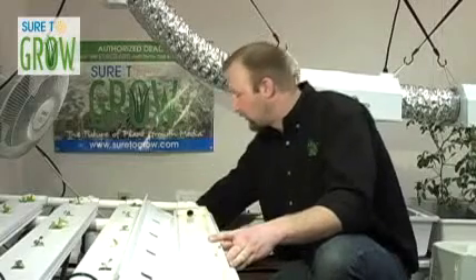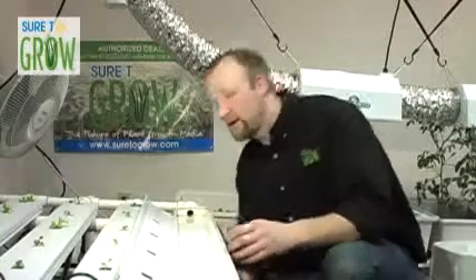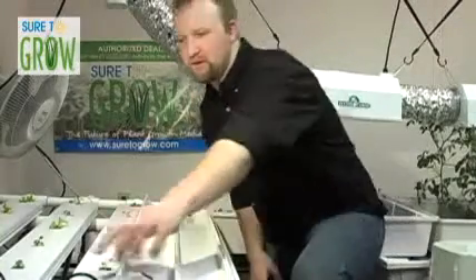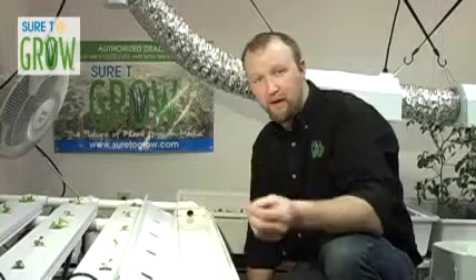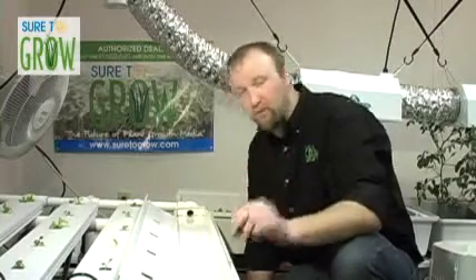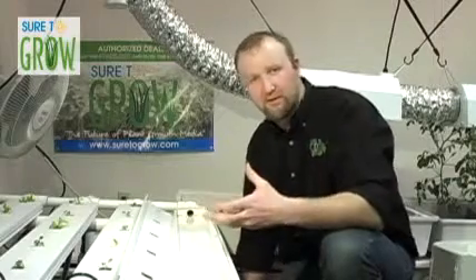This is a 15-gallon reservoir with a 400 GPH — gallons per hour — pump. The way this system works is it pumps that nutrient solution through a black tube located underneath the table to a series of feeders. Each one of these feeder tubes fills these troughs with a very thin layer of nutrient film, which is just a really thin bath of water. Since it's constantly recirculating, there's a tremendous amount of oxygen in it.